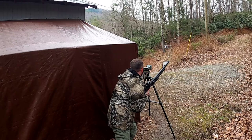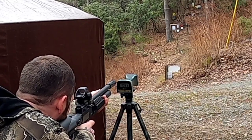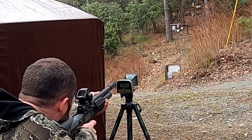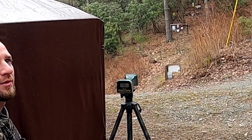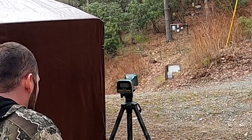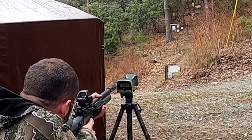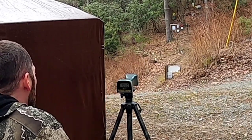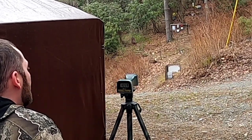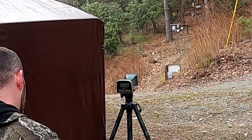1055... missed that one... 1056, 1066, 1061, 1057, 1060.